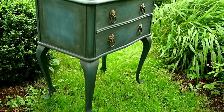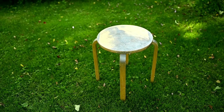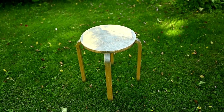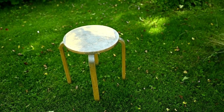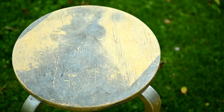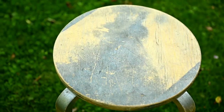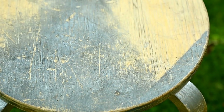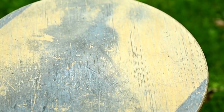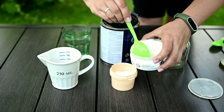Hi everyone and welcome to my channel. Today I'll show you several upcycling projects — hope you like them. The first item I'm going to work with is this IKEA stool. I think everyone recognizes it — it's named Frosta. This one is very old and has seen better days. The varnish is chipping off because it used to sit in a garage, so the surface looks really bad, but it is still sturdy and I've decided to bring it back to life.